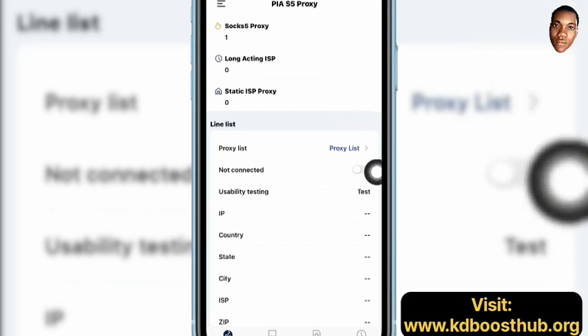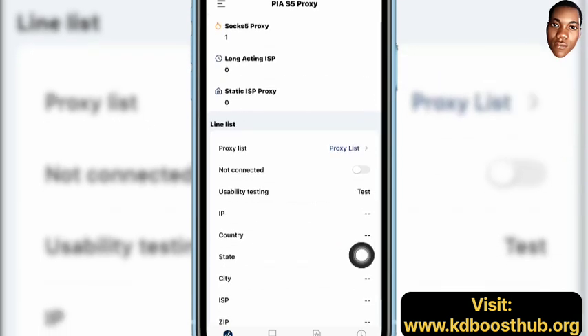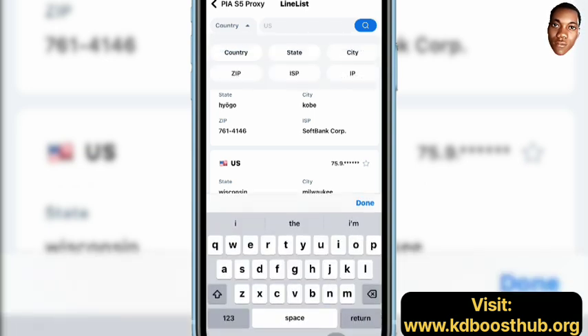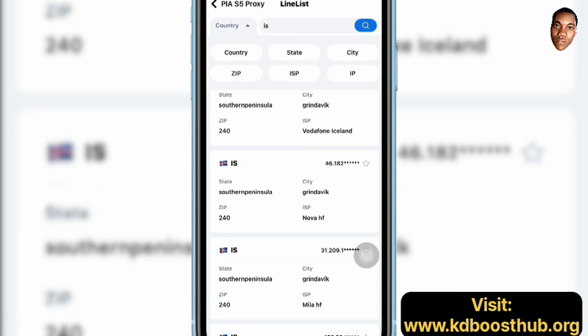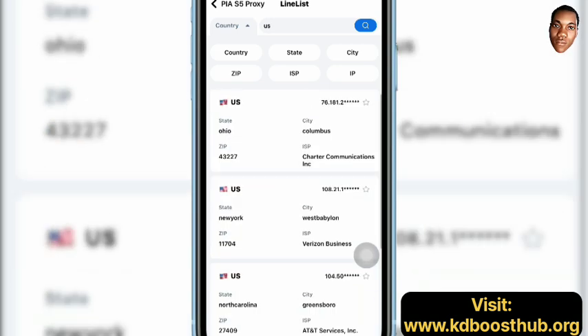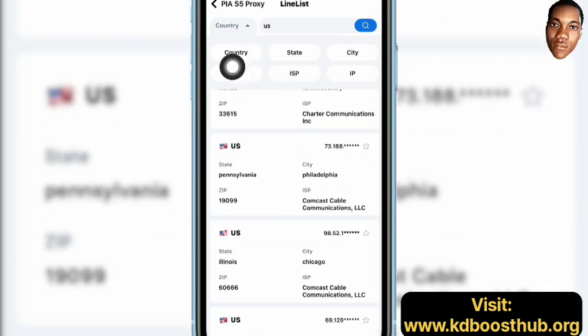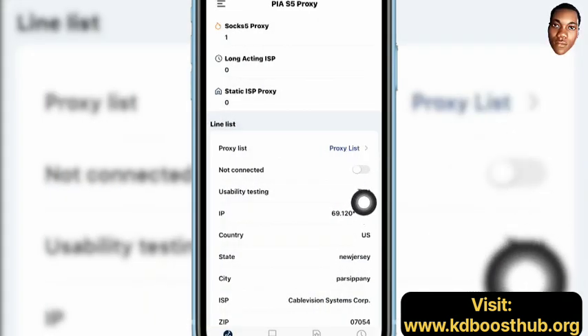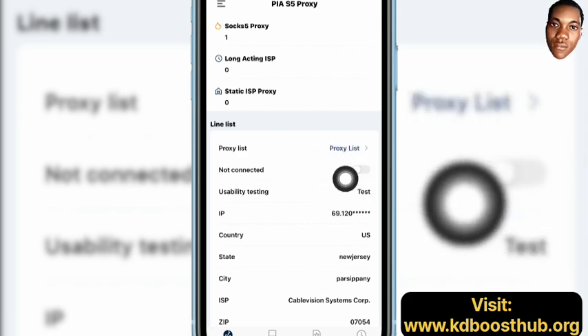After logging into your PRS5 IP, you head over to the proxy list. When you search the country you want — assuming you want United States — just type 'US' and search for it. You can filter it by zip code, state, ISP, city, or IP. For the sake of the video let's use New Jersey. You tap on New Jersey, then come over here to connect.